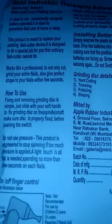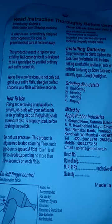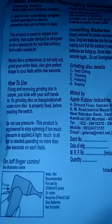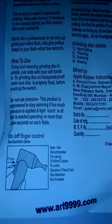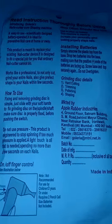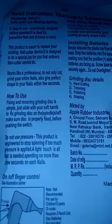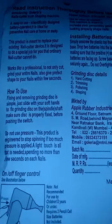How to Use: Fixing and removing the grinding disc is simple. Just use soft hands to fix the grinding disc on the spindle shaft. Make sure the disc is properly fixed before pushing the switch. Do not use pressure — this product is engineered to stop spinning if too much pressure is applied. A light touch is all that is needed, spending no more than a few seconds on each nail.